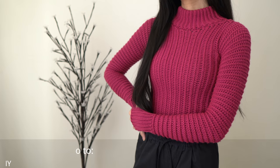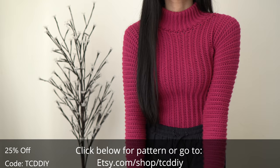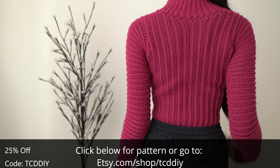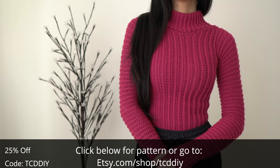Hey guys, I'm T and welcome to the channel. If you're new here, we make trendy and fun crochet tutorials twice a week. If you haven't already, smash that like button, drop a comment below, and subscribe to join in on the fun. This no-fuss turtleneck was a request from a bunch of you and I finally got a chance to make it. This would be perfect in any corporate setting or as part of a stylish New Year's outfit.